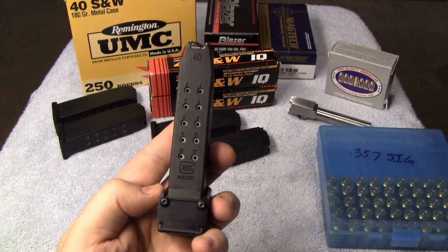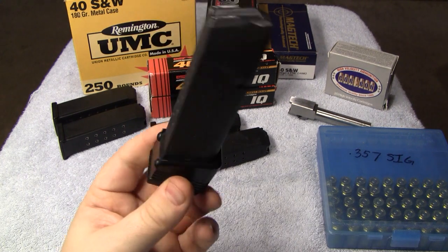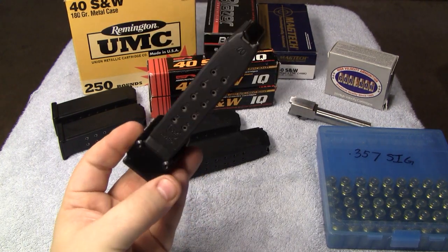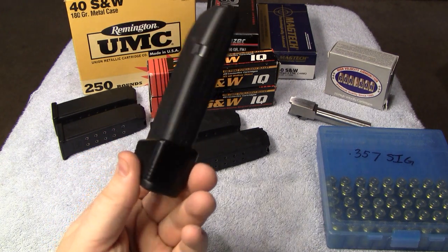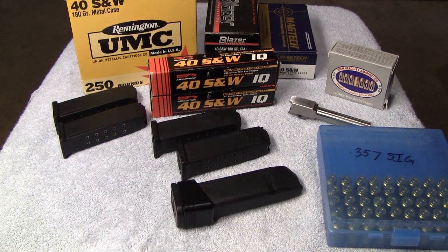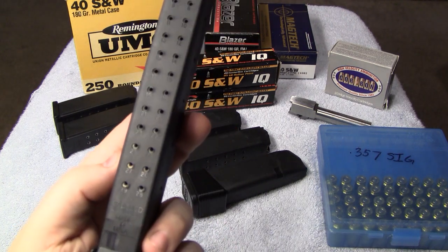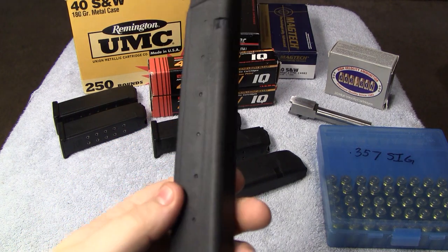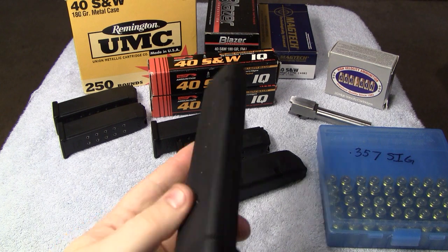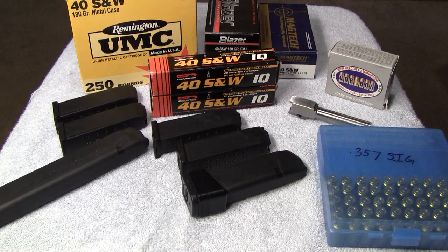Another .40 cal — this is an 18-round magazine. I've never messed with these extension deals before, so maybe I'll go ahead and do some testing on this and let you guys know what I think of it. But I have no idea how this works. And this is a Scherer 29-round .40 cal magazine for the Glock. Maybe I can test this too, but no way I'd ever want to trust my life on that magazine — and that's just going by what I've heard. Maybe I'm wrong.